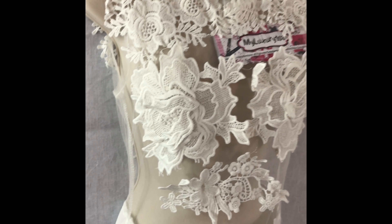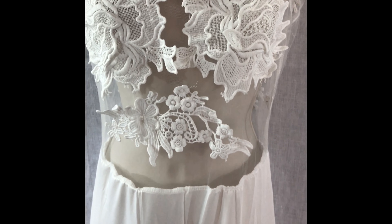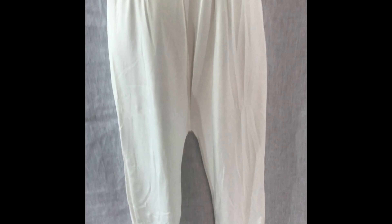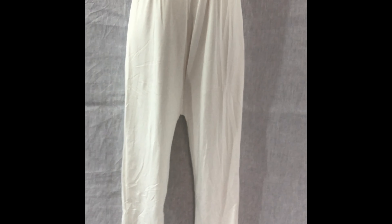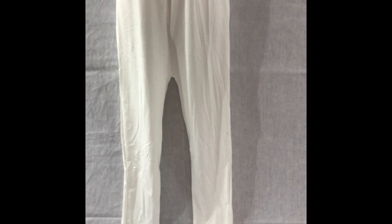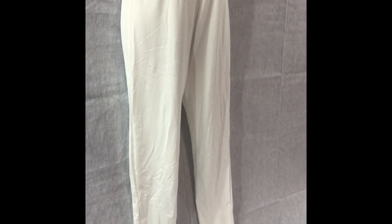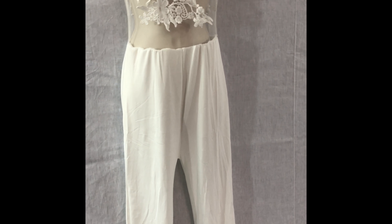The embroidery is a floral design, so it's really cute — it kind of covers your belly, but not really since it's see-through. The pants are very thin, and I'm telling you the truth: if you have any cellulite, for some reason when I wear white all my cellulite shows through. So that's one thing to think about if you're conscious of that. It does show your flaws, but it also accentuates your curves as well.